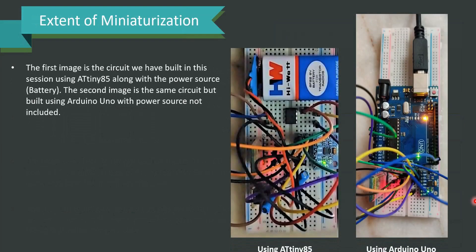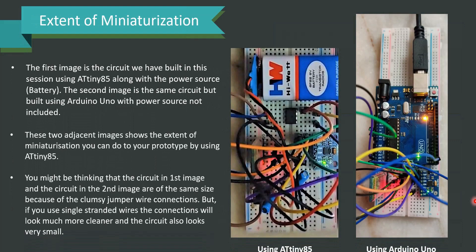Regarding the extent of miniaturization: the first image is the circuit built in this session using ATtiny85 along with the power source, and the second image is the same circuit built using Arduino Uno without the power source. These two adjacent images show the extent of miniaturization possible through ATtiny85. The circuits may look similar in size due to clumsy jumper wire connections, but if you use single standard wires, the connections will look much cleaner and the circuit much smaller. ATtiny85 is definitely the best choice for miniaturized circuit applications.